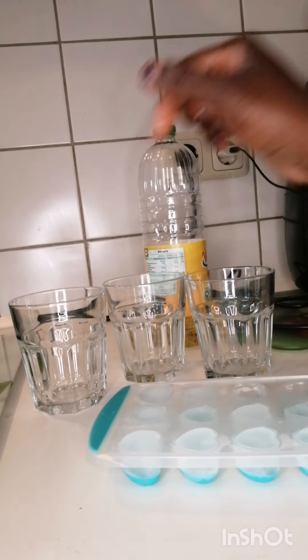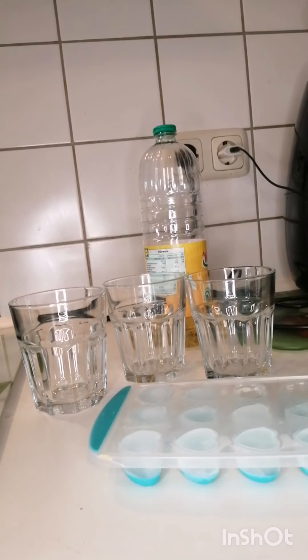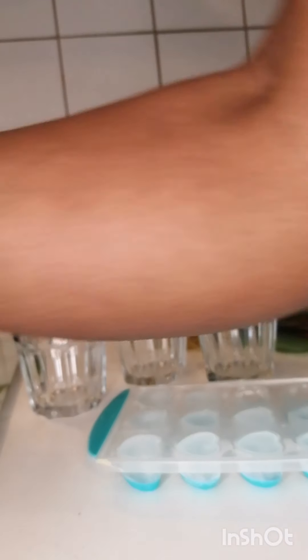Then, I'll pour some oil in all three of them. The one with the hot water, I'll just put oil. The other one with the normal water, I'll put oil. Then the last one, I'll put ice cube oil.